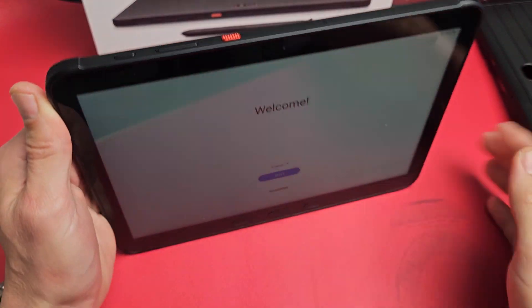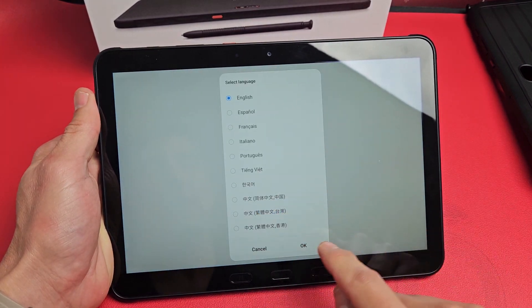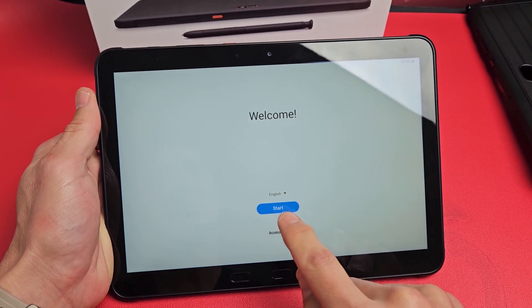Once you press and hold the power button it'll boot up and you should be at the welcome screen. From here, first things first, go ahead and choose your language. I'm good with English — I'm going to tap on Start.